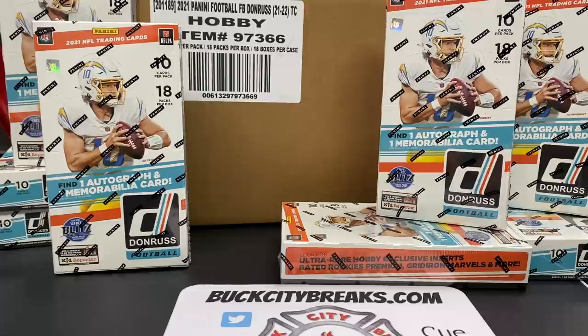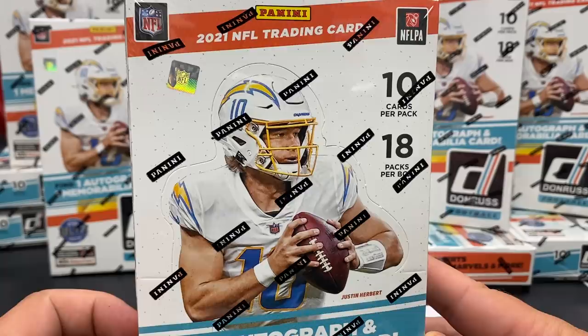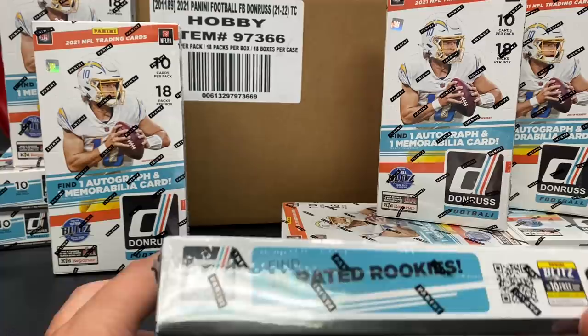What is going on, my bros and brouettes! Chris here from buckcitybreaks.com. We're going to be doing a preview video - it's been a while since we've done one of these. This is a highly anticipated product, one that I'm super excited about. It's rated rookie season baby - 2021 Panini Donruss Football! Justin Herbert gracing the cover.